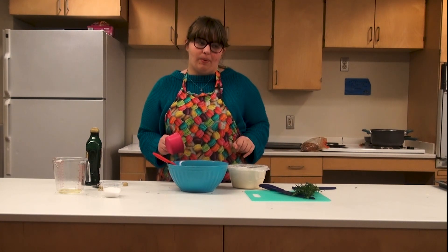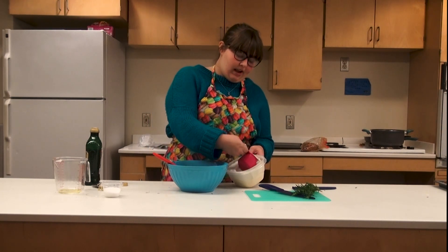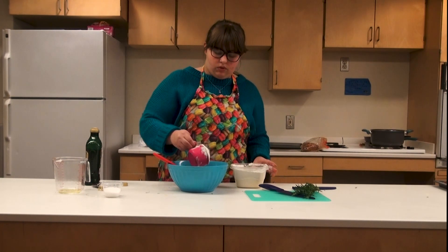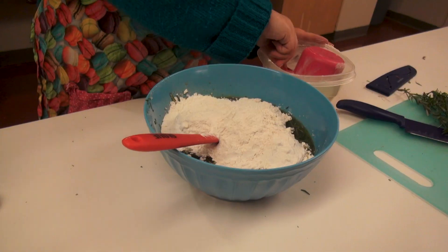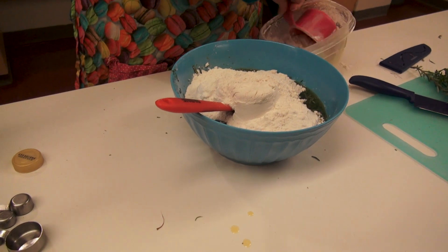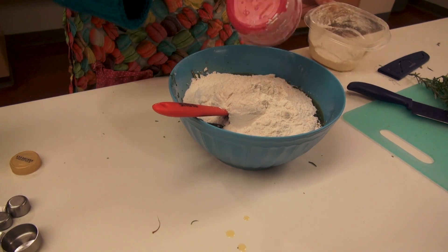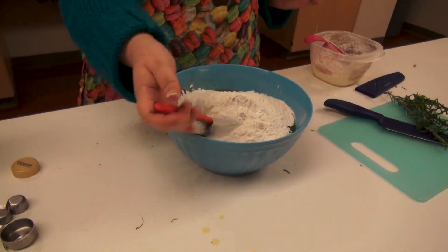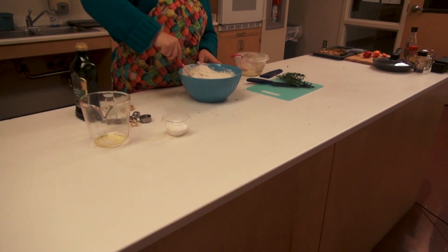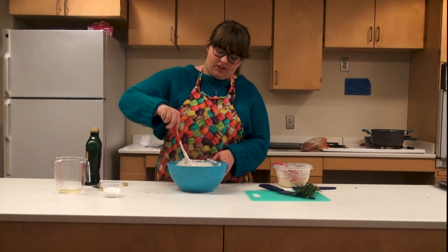You can add a little bit more flour if the dough is too sticky, but just start with four and a half cups. I'm going to stir this — it will get very hard to stir, so just stir until you can't stir anymore.